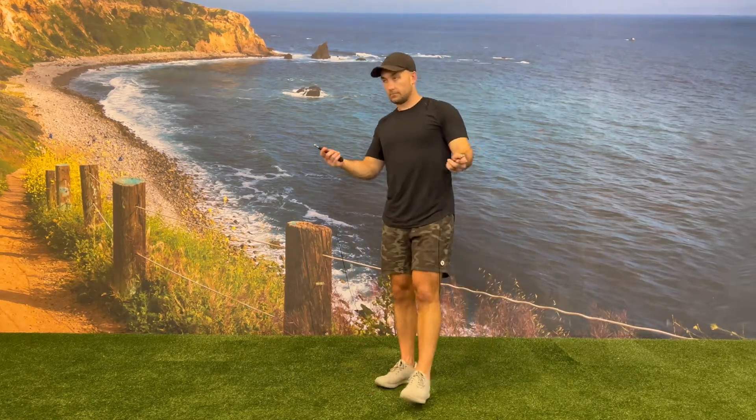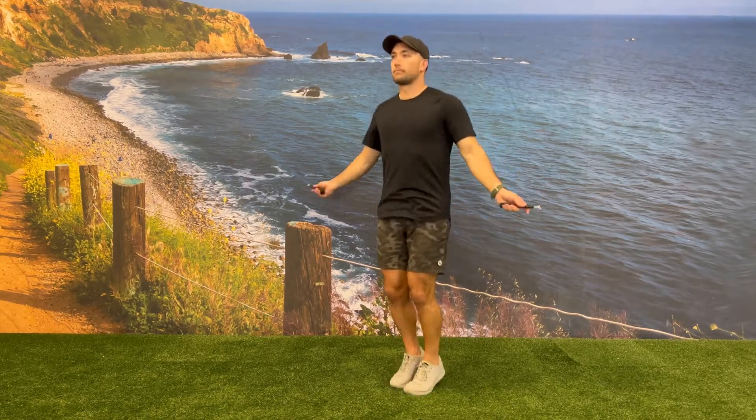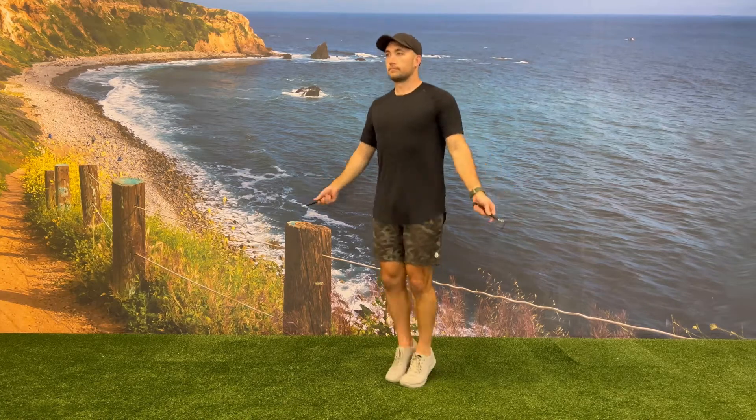While doing the jump rope, make sure clients understand that less is more. They should have small movement coming from the ankle with a soft bend in the knee, and then small rotation flicking from the wrist.